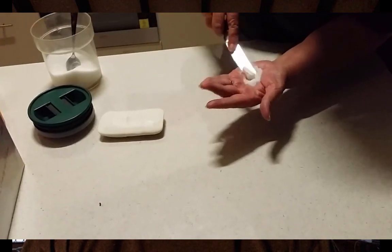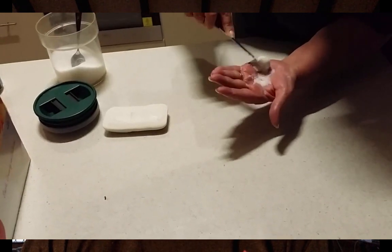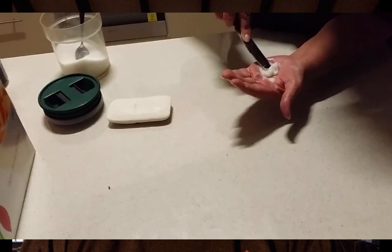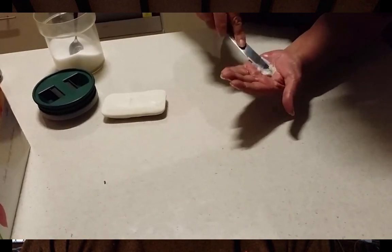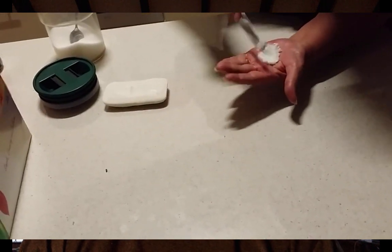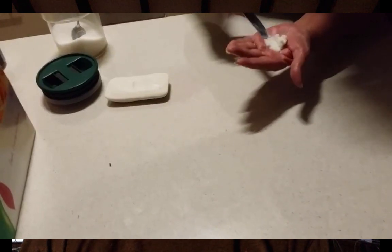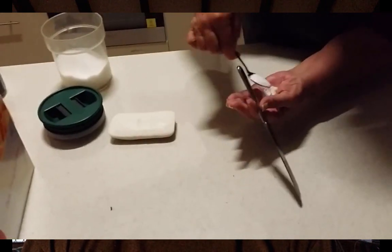Mix it with a knife — obviously not a sharp knife — until you get it into a good consistency. You may need to add more sugar so that the paste is pliable. Mix that up until it's a good consistency.